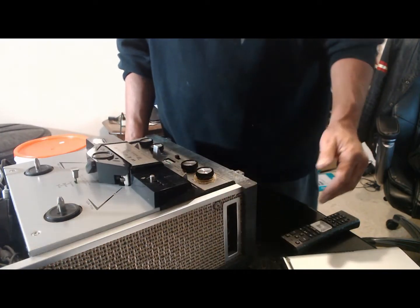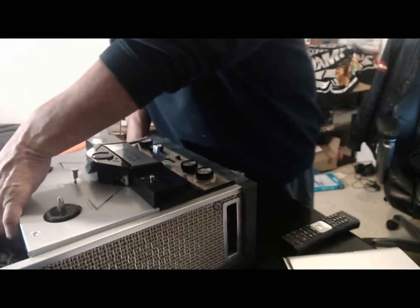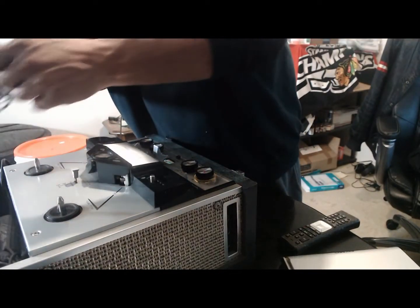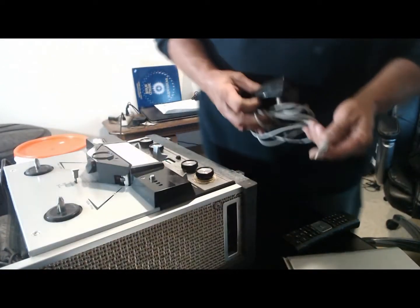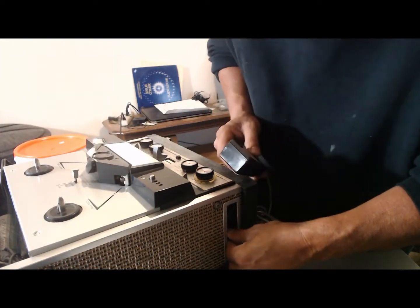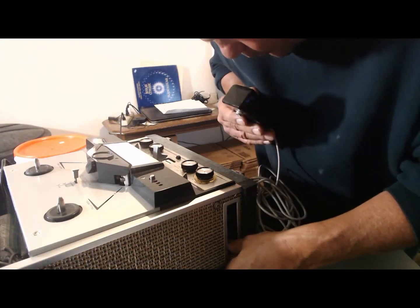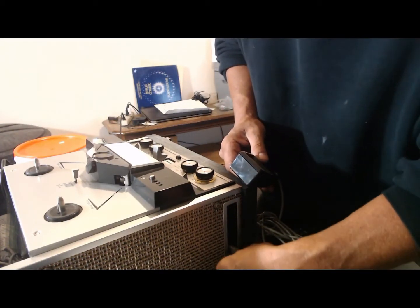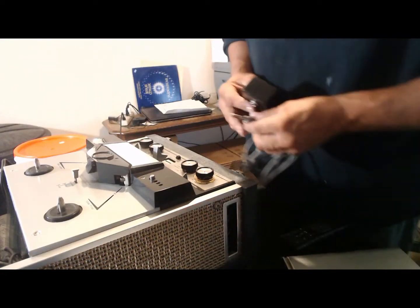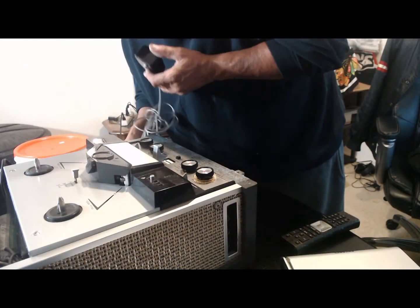It's a record. Hello? Hello? Hello? I don't know if these are the speakers or these are the recording device. Hello? Hello? Hello?